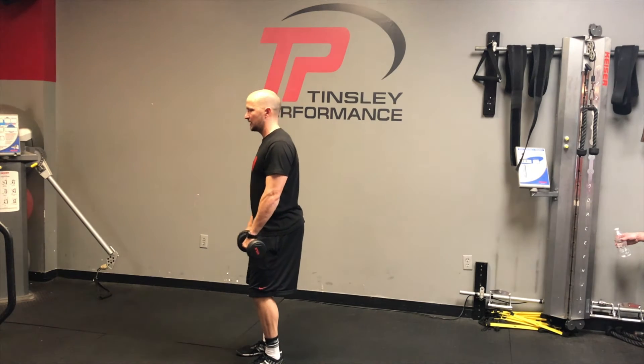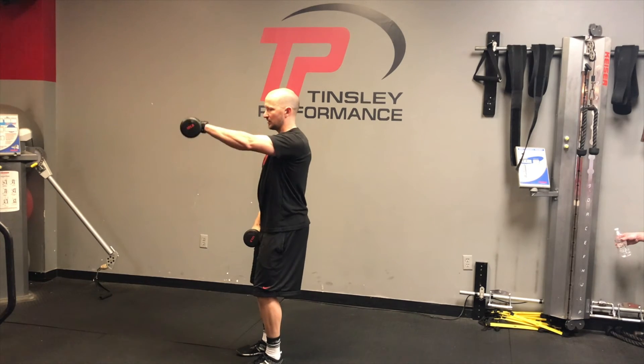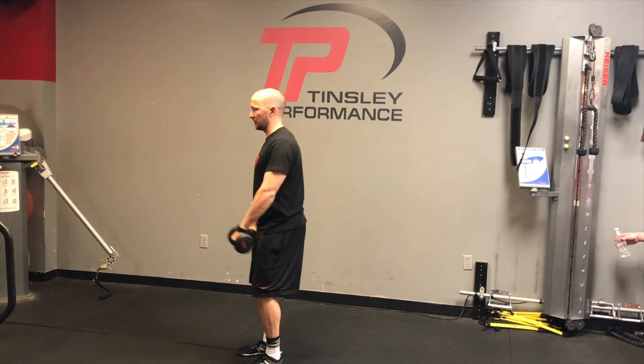We're going to raise to about shoulder height, making sure we're not raising the shoulder up — the shoulder stays down. The dumbbell goes to about shoulder height. This is our front raise.